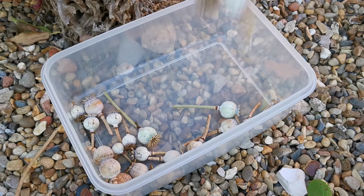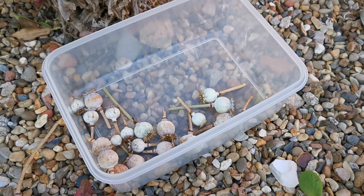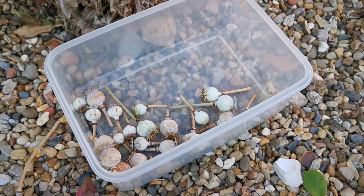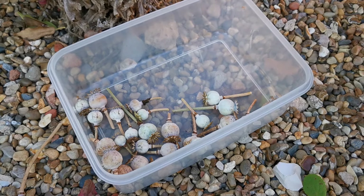If any of these seed heads have still got a little bit of moisture in them and aren't completely ripened, by just leaving them in a dry environment they will open up and dispatch their seeds over the next couple of days.